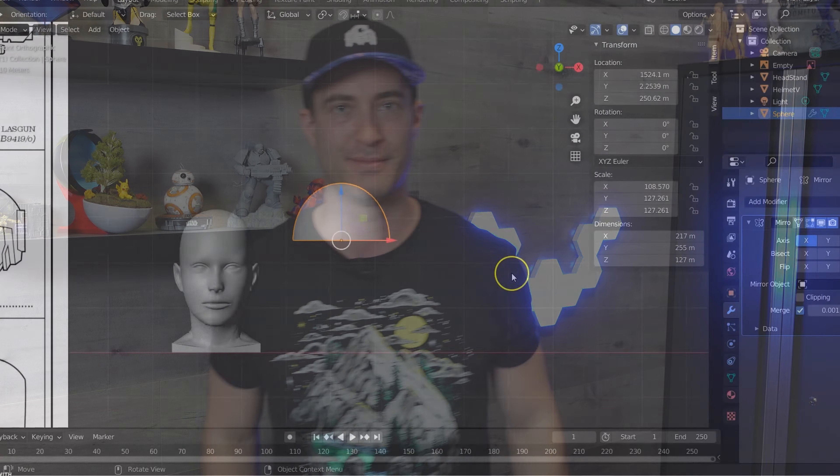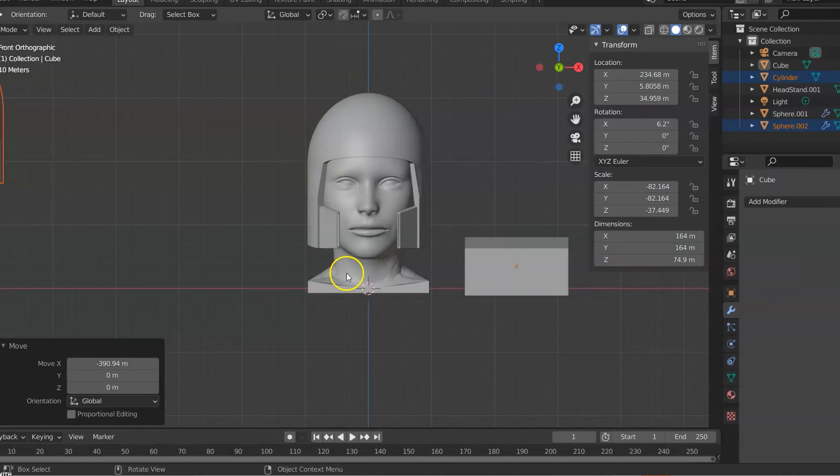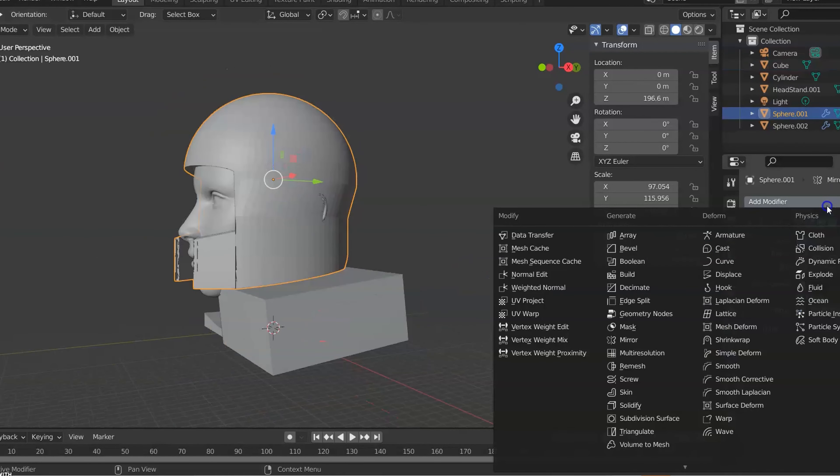I really had my heart set on having a full-size Imperial Guard helmet to add to this diorama. I know it's going to be a bit odd, but I think it'll be something very unique. I opened up Blender, pulled in some reference images, and really pushed my Blender skills to the limit modeling this helmet.